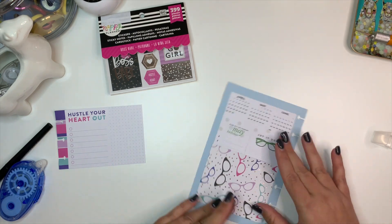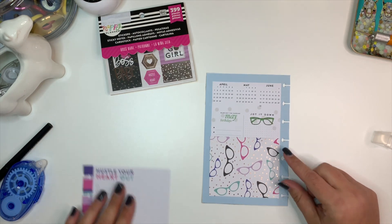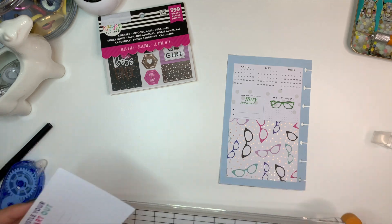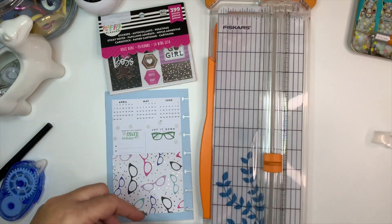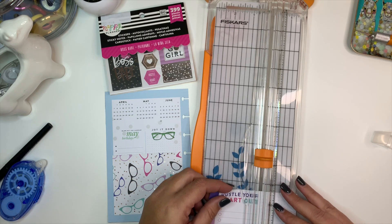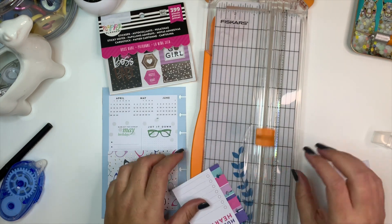Alright, you know what, it's going to have to stay there. I'm not really in love with that at all. I'm going to take this one and actually, since I messed up this side of the page, I might change the whole direction of this. I'm just going to eyeball this one because it's only going to go on half of the page.